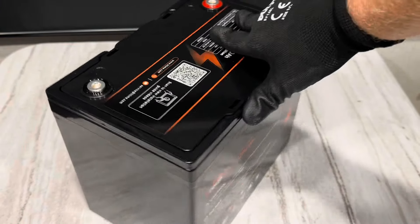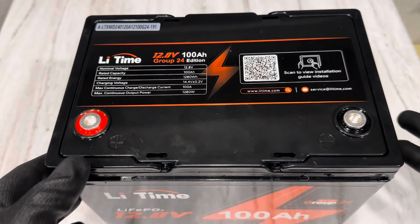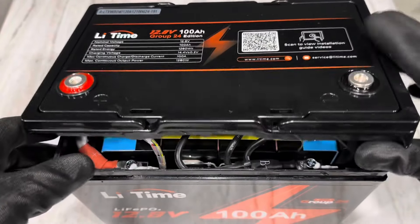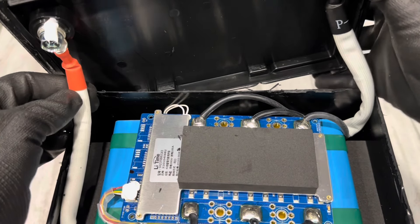This is what y'all came to see — see how this unit's built. I've got it most of the way cracked open, so I'll open the lid so we can look at it together. Let's see what we've got going on here — get a closer look at what's happening in this battery.